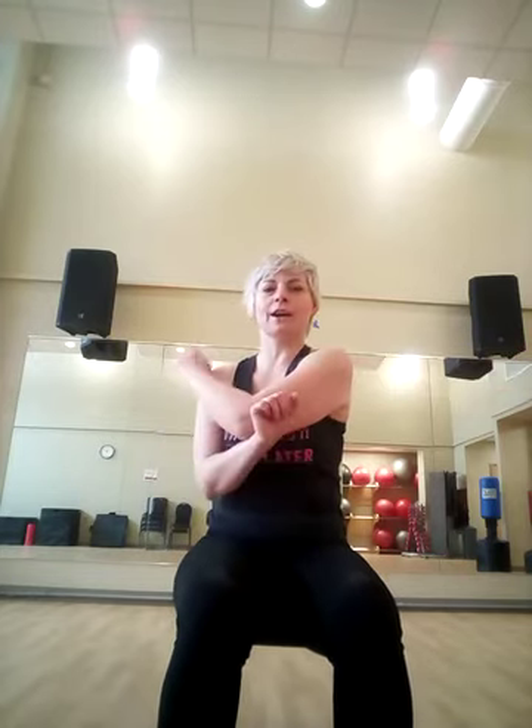Sit down nice and tall, bring one arm to the side and bring it across — bring that shoulder down. Other side: arm to the side, bring it across.